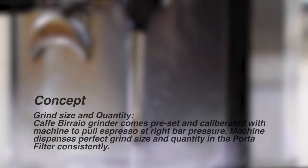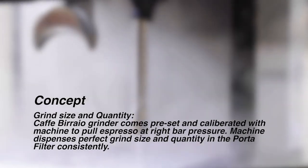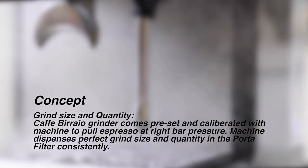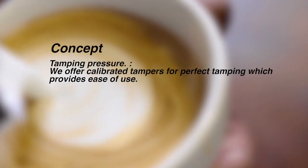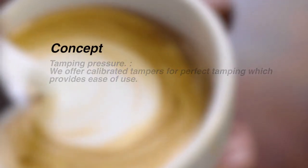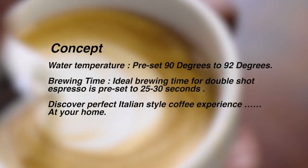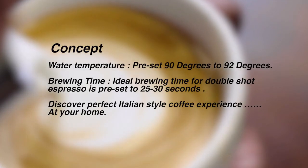Grind size and quantity: Cafe Burraio's grinder comes preset and calibrated to pull your espresso at the right bar pressure, dispensing perfect grind size and quantity in the portafilter consistently. Tamping pressure: calibrated tampers are offered for perfect tamping, providing ease of use. Water temperature is preset at 90 to 92 degrees. Brewing time: ideal brewing time for a double shot espresso is 25 to 30 seconds.